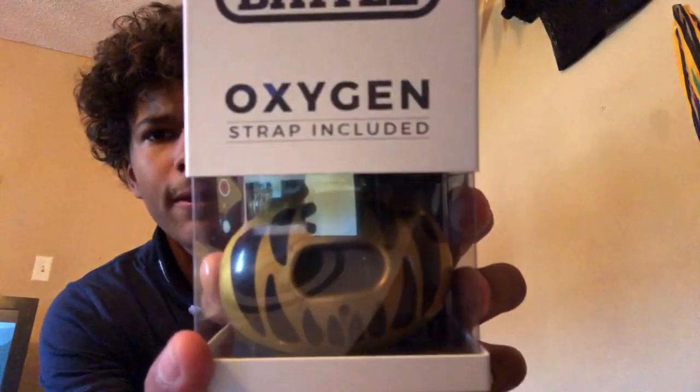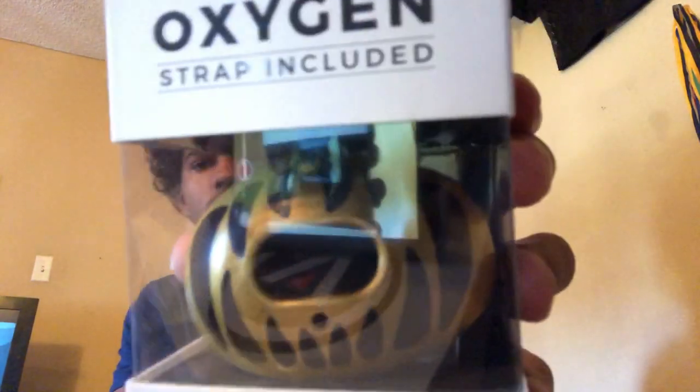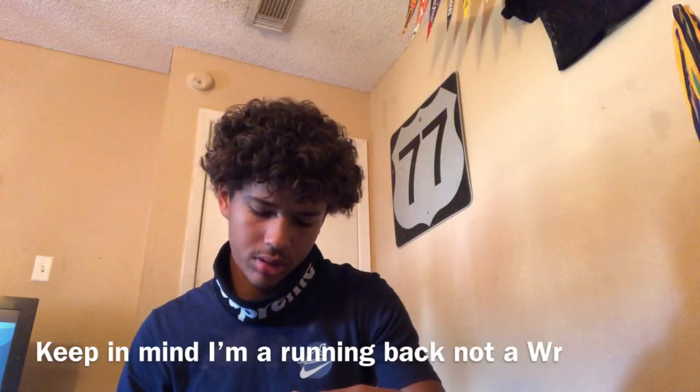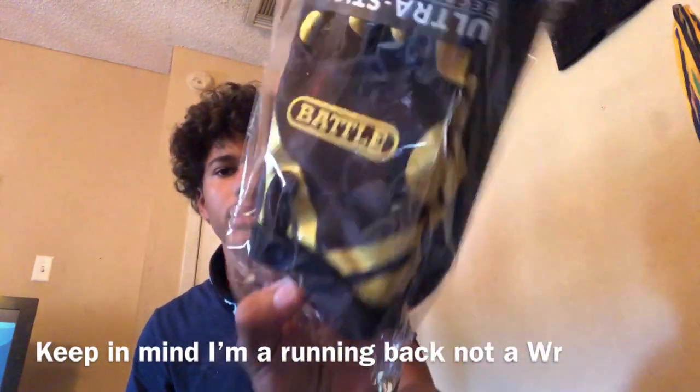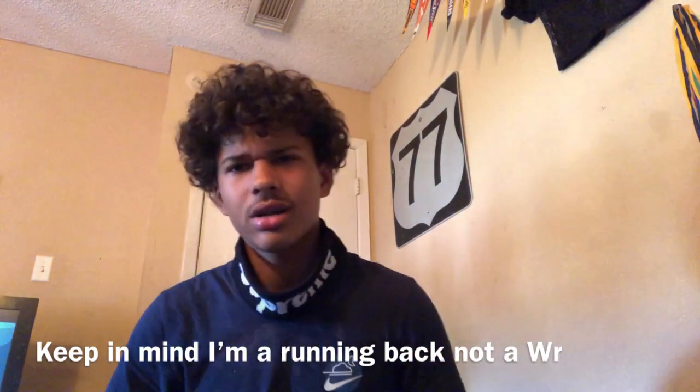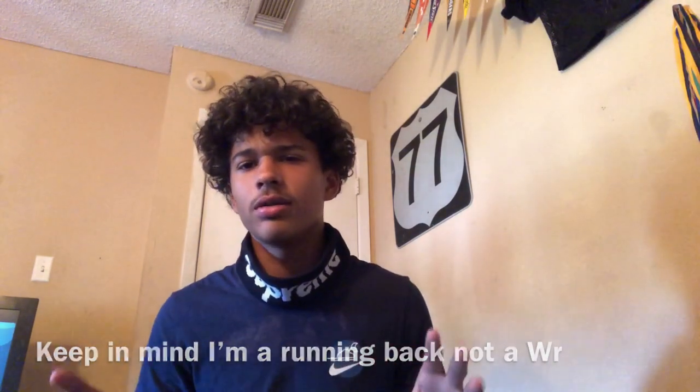For my mouthpiece I have the Battle Oxygen Predator gold and black mouth guard. I always use these kind because I have braces. Also the last thing I have here is the Battle Ultra Stick receiver gloves. I think they're gonna be really helpful, and that's pretty much it for this video.